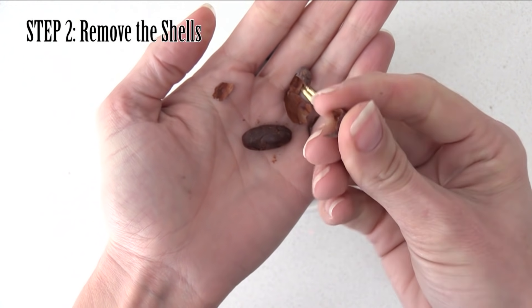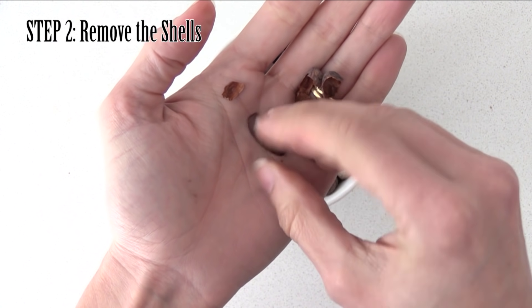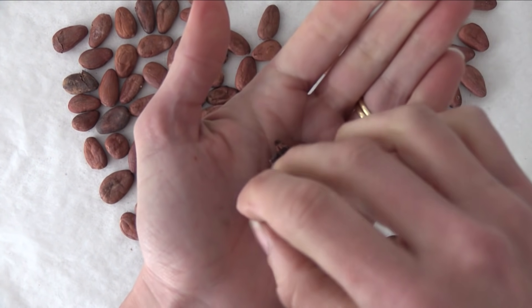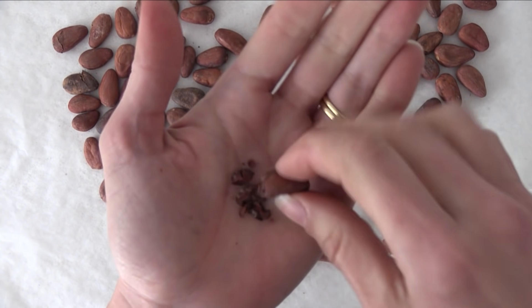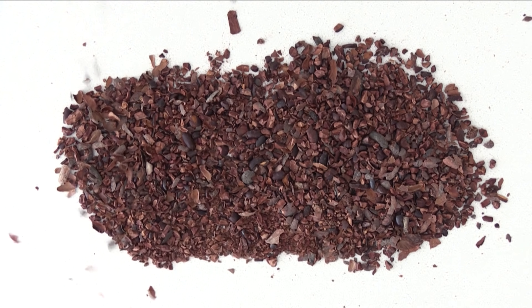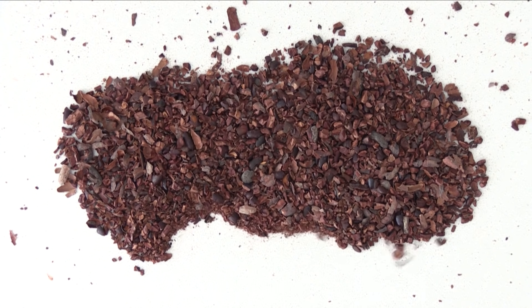Step 2: you need to remove the shell. You can do this by hand, which I think for a small quantity like this is definitely the easiest way to do it — just gently twist the bean and then remove the shell bits. The other way is to crush the beans using a rolling pin, then tip them into a tray or bowl and gently blow with a hair dryer to remove the lighter shells. I found that method really messy and not as effective as doing it by hand.